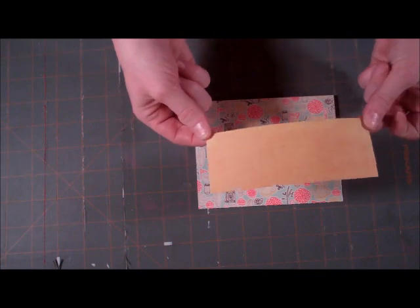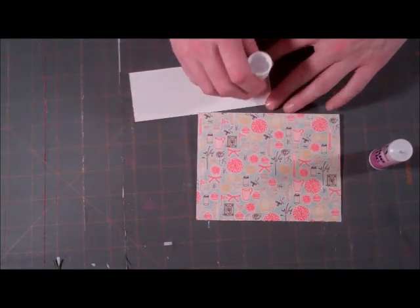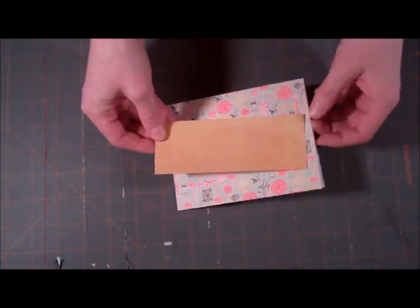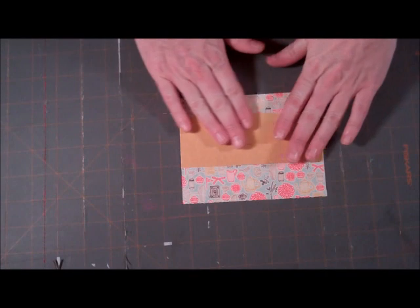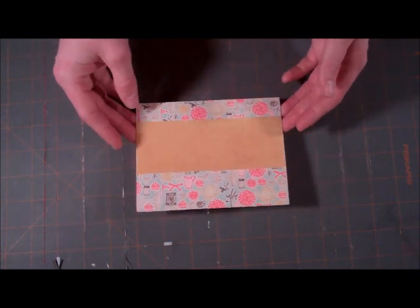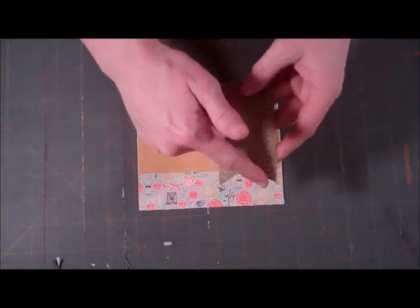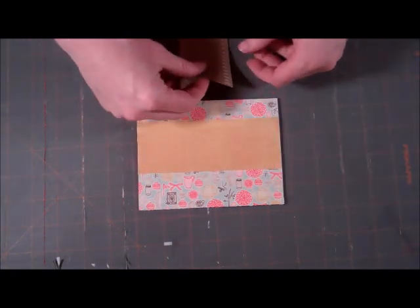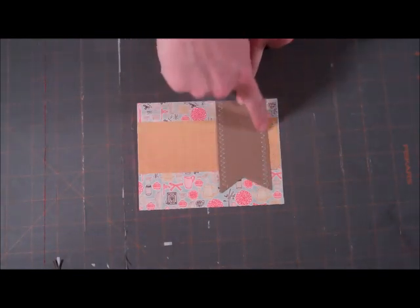Then we're going to use a strip of solid yellow from the same paper pack and use our glue stick to glue it on. We're going to run it right across our card, kind of higher up — about three fourths of the way. The other thing I did ahead of time is I cut out a strip of craft paper and cut a little V out of it because I wanted to machine stitch on both sides. So if you want to recreate this, just cut a strip — I think it's two inches wide and shorter than my card by a little bit. Then cut the V out and run a zigzag stitch on both sides.